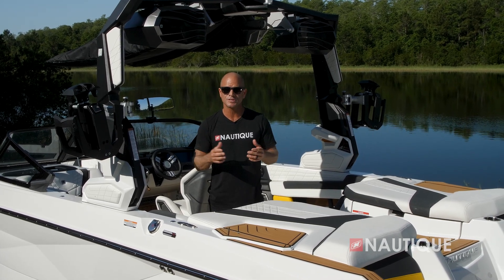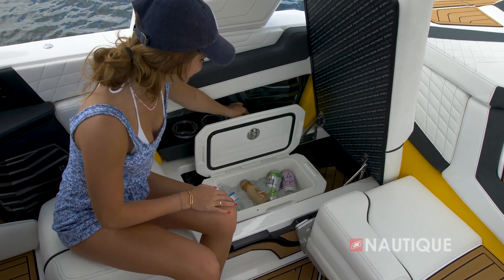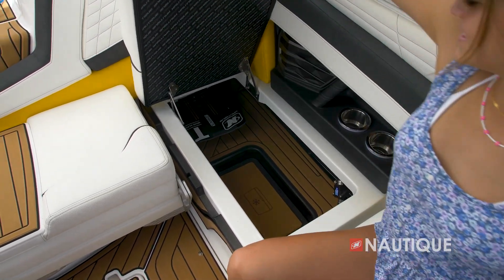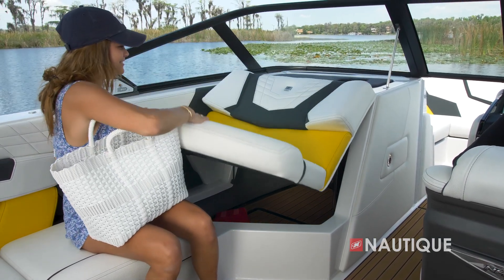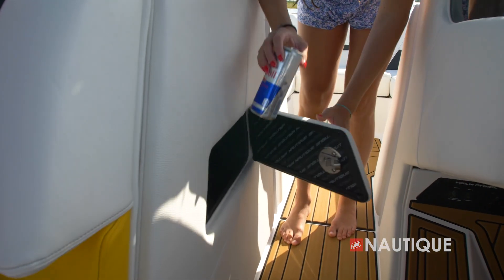Thanks to our integrated subfloor factory ballast, we've got great storage in the G21. On the starboard side we have communicating storage as well as a removable cooler. The passenger seat flip-up has even more storage below — great for keeping your watersports gear out of the way — as well as a removable trash can accessible right in the walkthrough to keep a clutter-free boat.